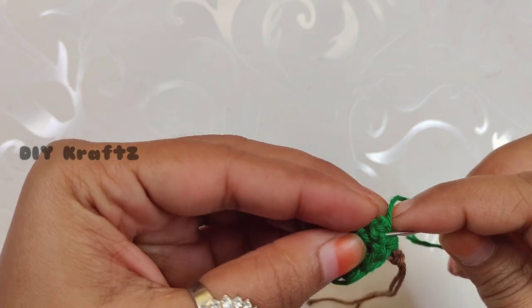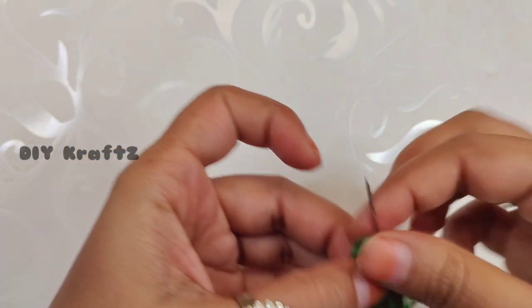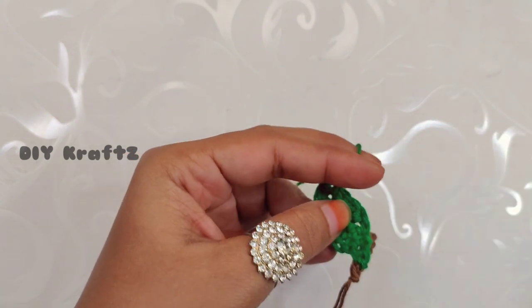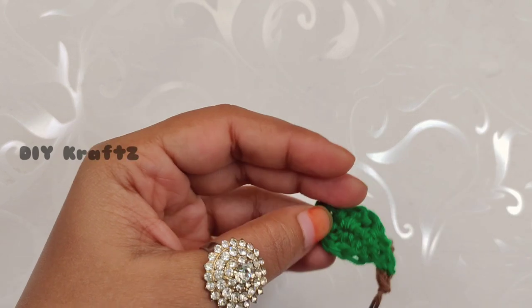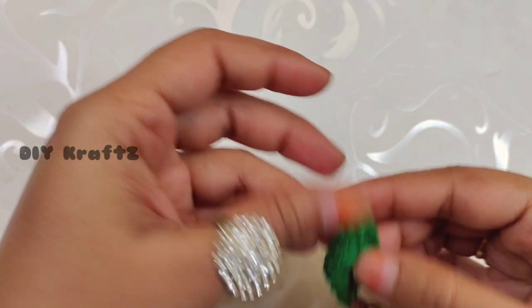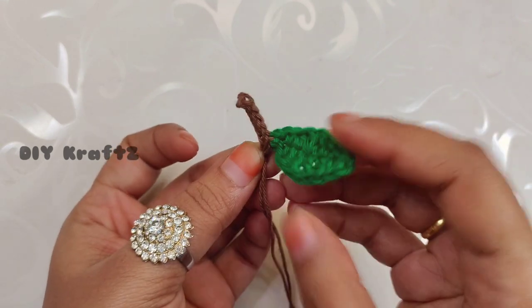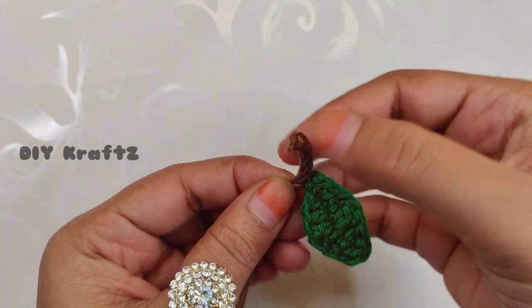Now insert the excess tail end through nearby stitches and then trim the excess thread in green. Put this complete arrangement aside and let's start working on the base of the apple. This is how the stem and the leaf looks like — isn't it cute!